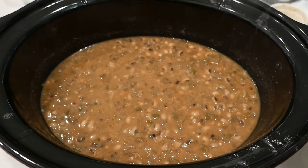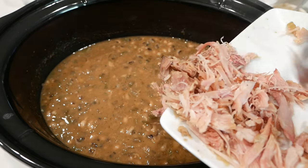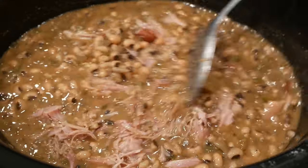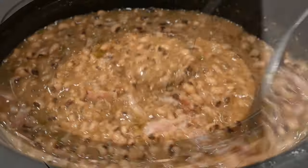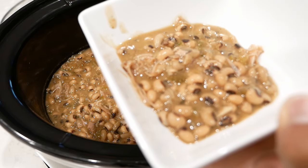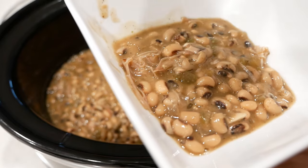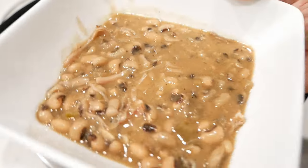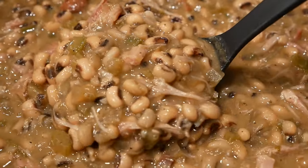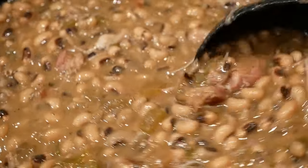Last but not least, let's add the shredded turkey back to the pot. Give it a little mix and this is done! You can serve this with cornbread, pair it with some rice, or eat it all by itself — which is what I did, and it was so flavorful. I want to know: are you going to try my black-eyed peas crock pot recipe? Come back and let me know how your food turned out — I know you're going to love it.